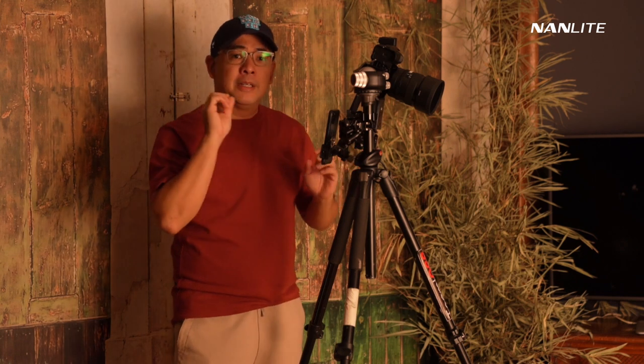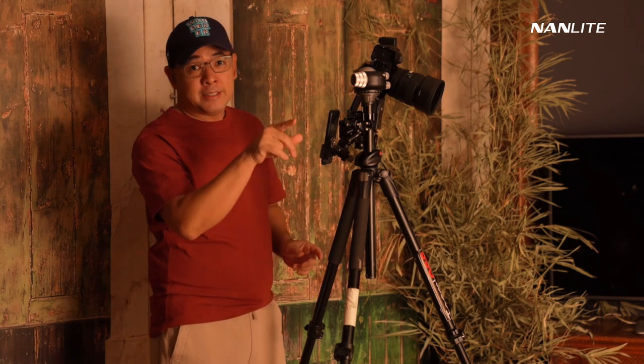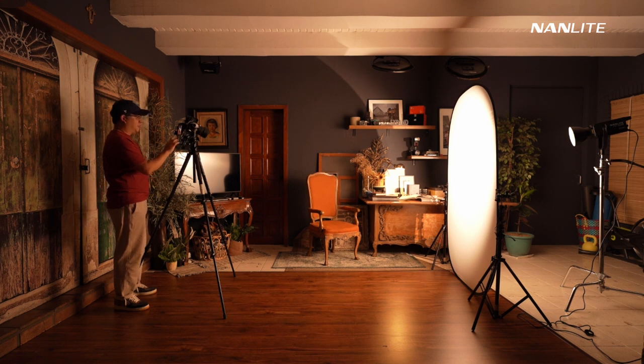I'm using a 15mm to control distortion, even though shooting from above will distort the face a little and may make her face look bigger than her body. As you can see, I have my Nanlite set up there, and I can control everything remotely using the Nanlite app, which I'll turn on now.